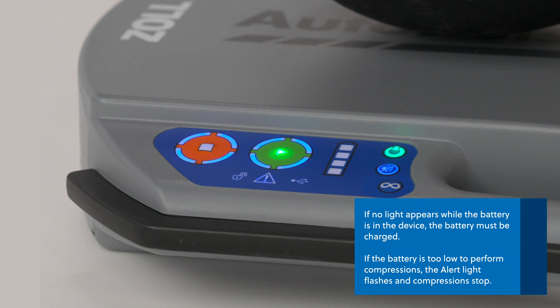If the battery is too low to perform compressions, the alert light flashes and compressions stop.